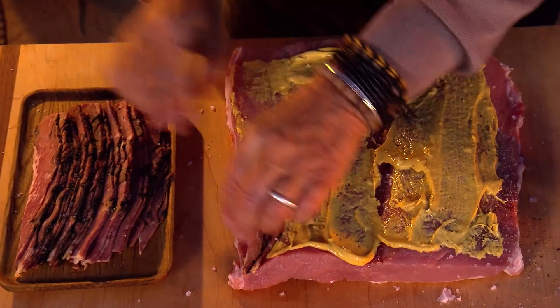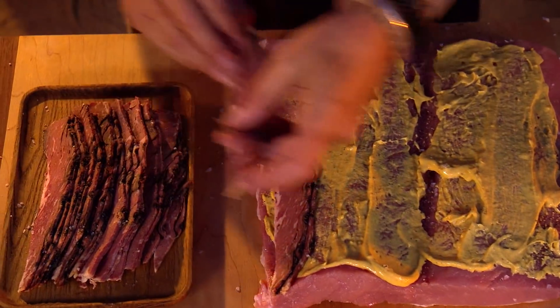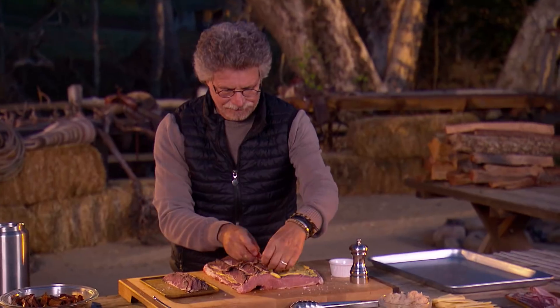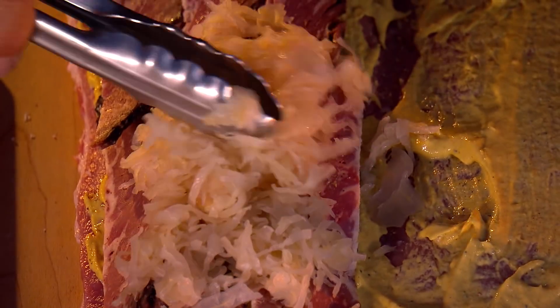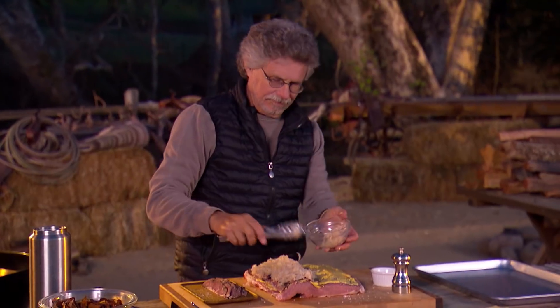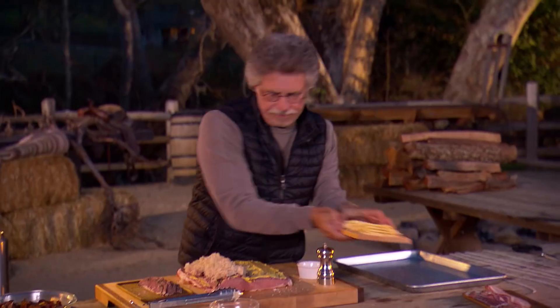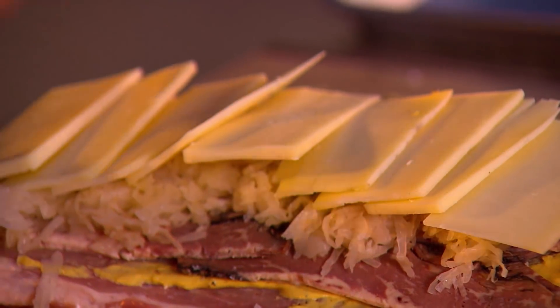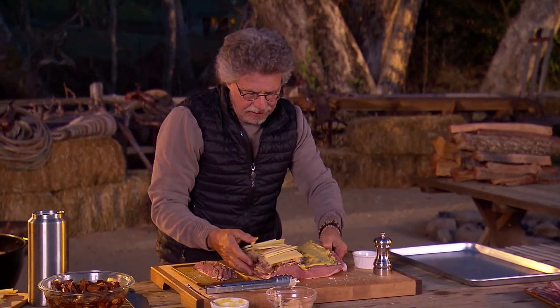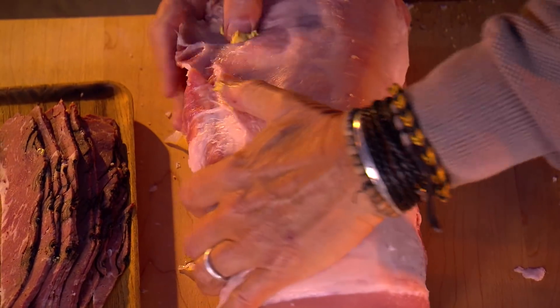Arrange strips of pastrami on one side of the pork loin. Top the pastrami with sauerkraut. Top the sauerkraut with Gruyère or Swiss cheese. Fold the second half of the pork loin back over the first.